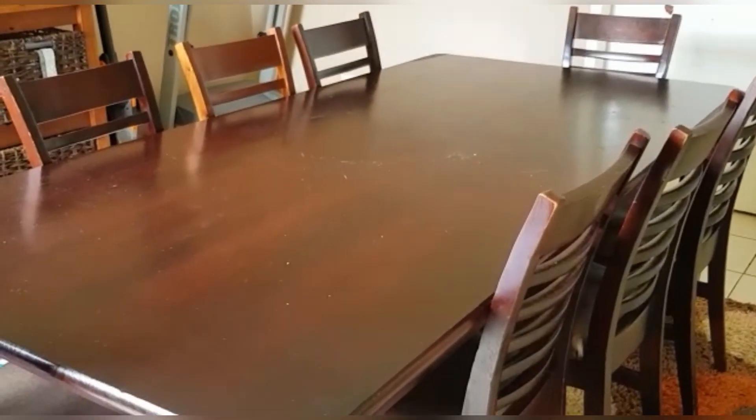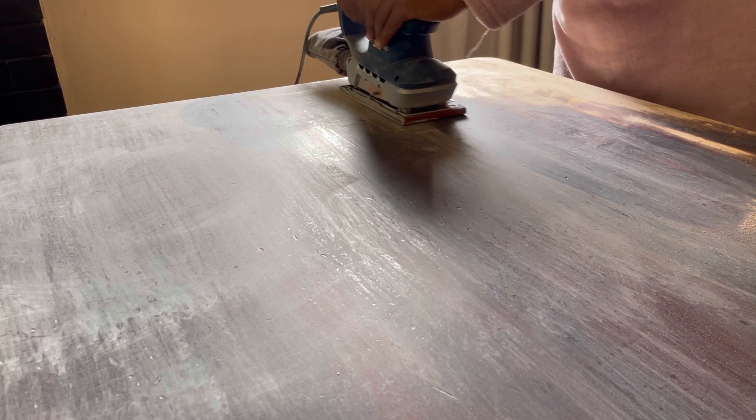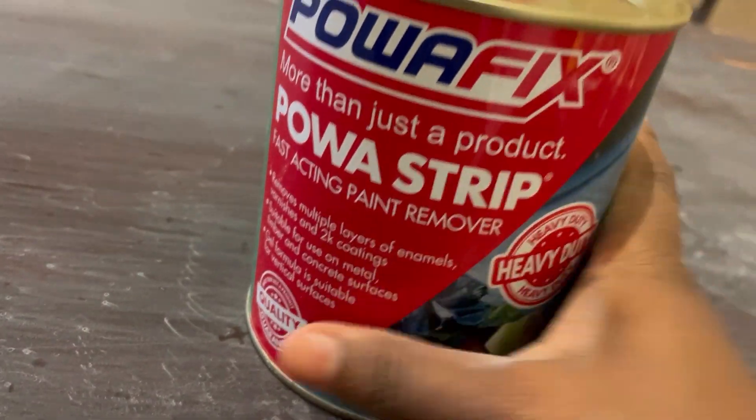Hey guys, welcome back to my channel. If it's your first time, my name is Amina. Thank you so much for clicking on this video. Today we are doing another DIY — we are sanding my table and taking it back to its natural color.